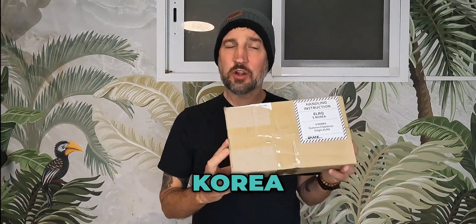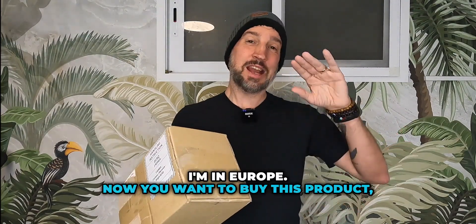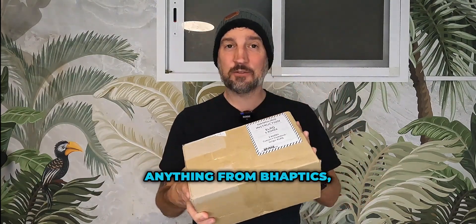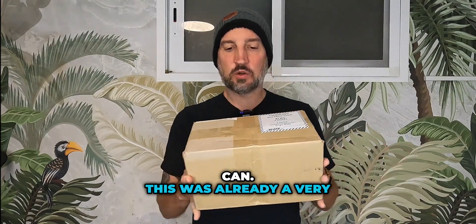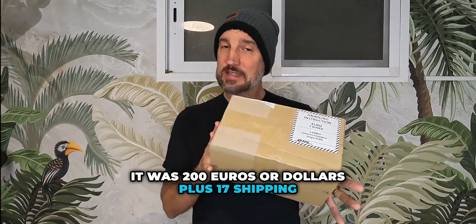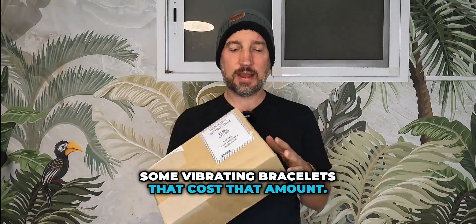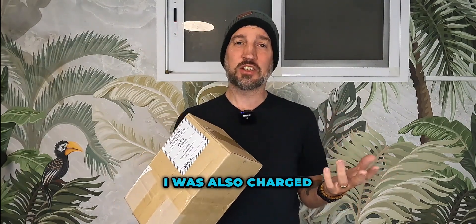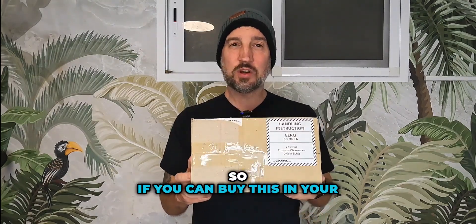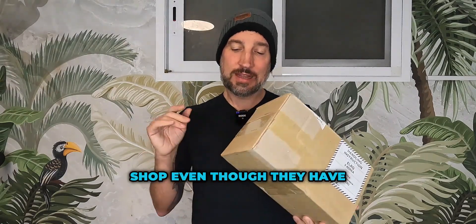First of all, this comes from Korea and I did not know that — I thought it came from the USA. It doesn't matter because I'm in Europe. If you want to buy this product, anything from bHaptics, buy it in your own country if you can. This was already a very expensive item — 200 euros or dollars plus 17 shipping — and it takes quite some courage to pull the trigger on some vibrating bracelets that cost that amount. When it got to my country I was also charged 90 euros in customs tax.